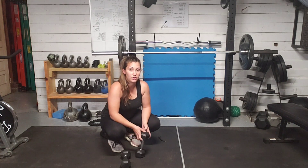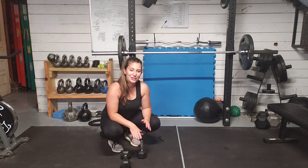Renegade Rose. We're going to start on the ground in a plank position. There will be other options not on the ground, so hang in with me.